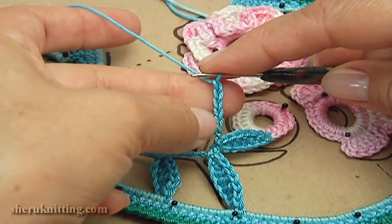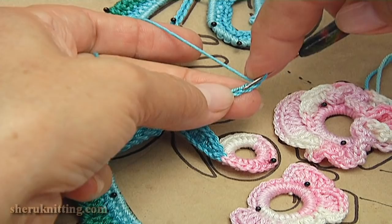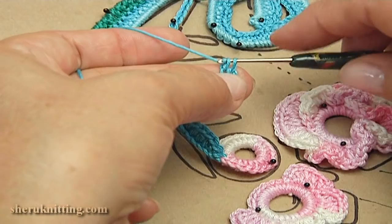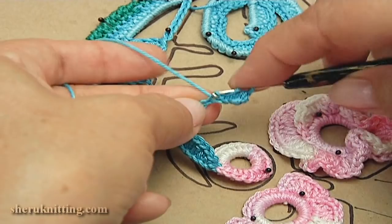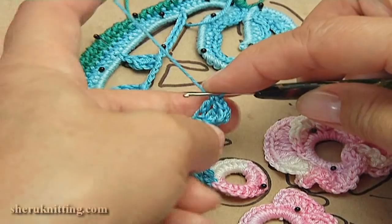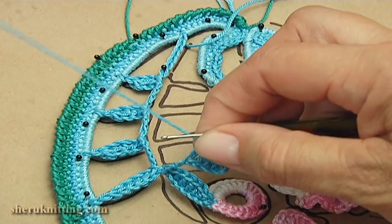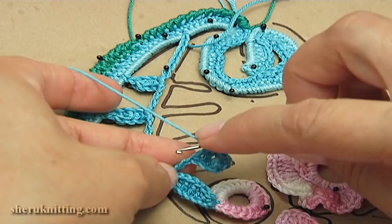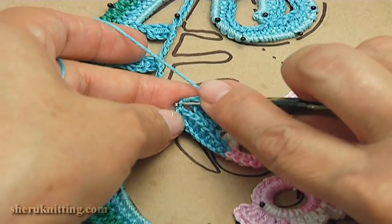Turn the work. Count: one, two, three, four, five, six, seven. Make single crochet into the second chain stitch away from the hook. Make five double crochet in a row: one through seven. Make single crochet into the last chain stitch.